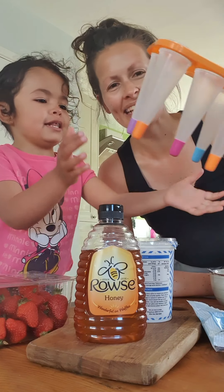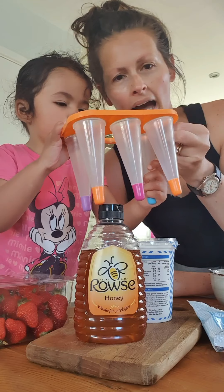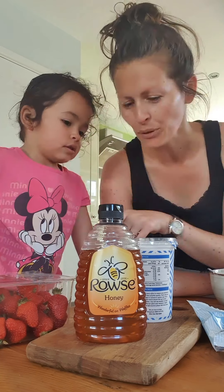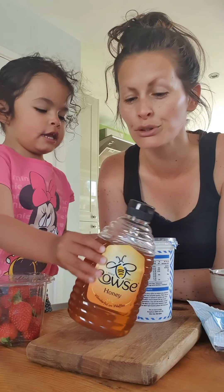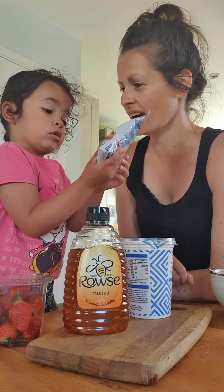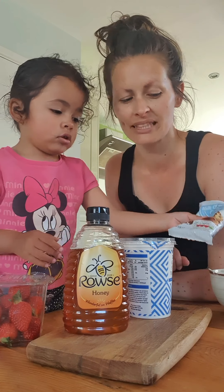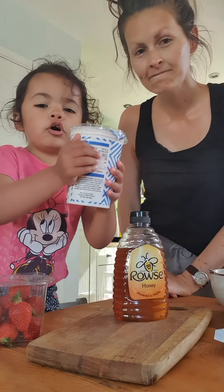So, we need some little ice cream maker molds. What else do we need, Paisley? We need strawberries. Some fruit of your choice. Honey. And chocolate — we're giving the chocolate buttons a miss today and we've got chocolate drops instead. Yoghurt!